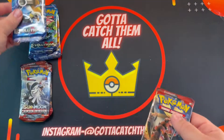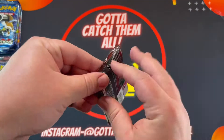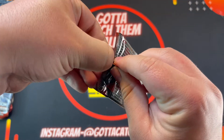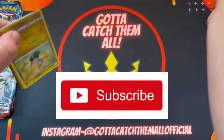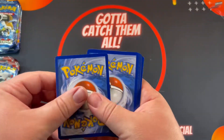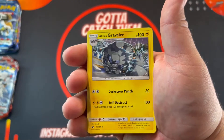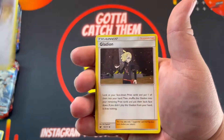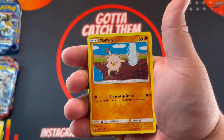All right, same one as the first two. Let's open this first — the Crimson Invasion. Thank you guys so much for stopping by, don't forget to subscribe, it really means a lot to my channel. It helps me grow and bring out more content. All right, clever — Star Pop, Jingmo, Mankey.